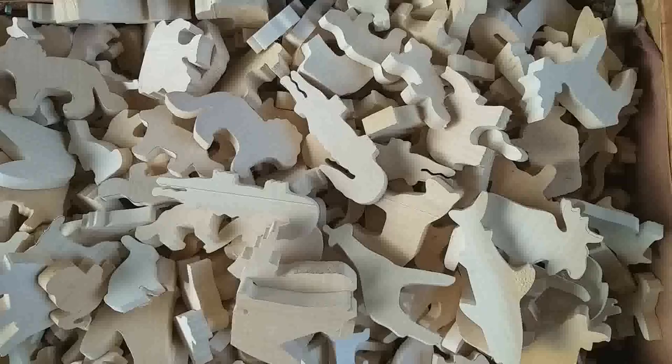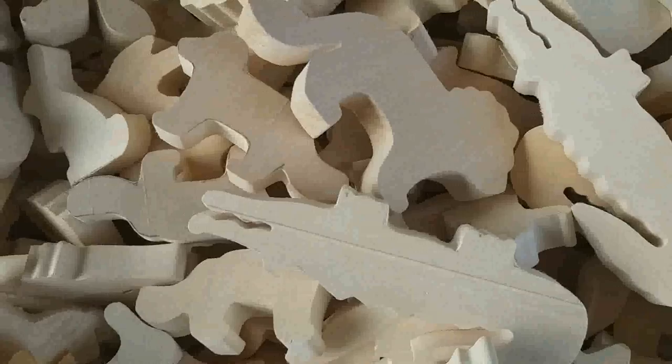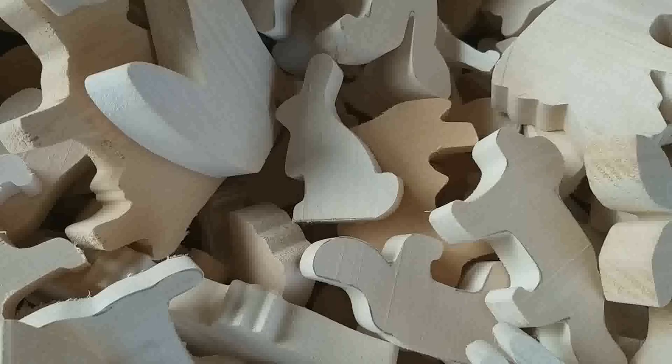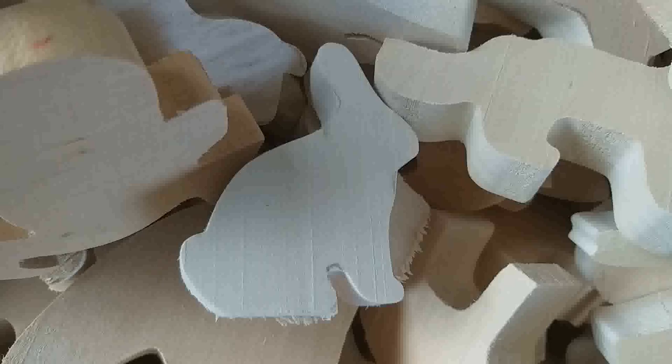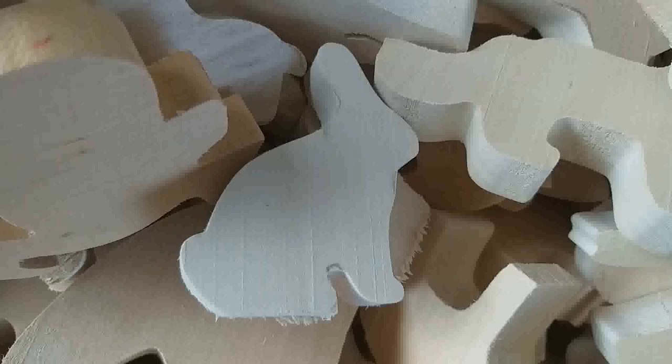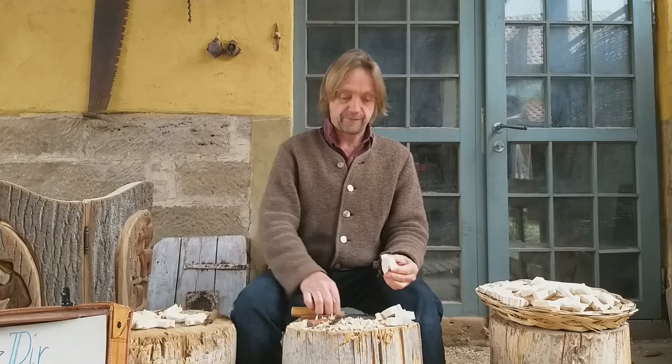Children can usually choose one of them and I will carve it in front of their eyes. Today, I want to carve for you a little rabbit — this one, or this one, and I even have a third type. This one is the walking one, standing up, and the sitting one. It's all similar how they are made.